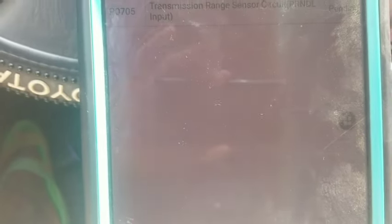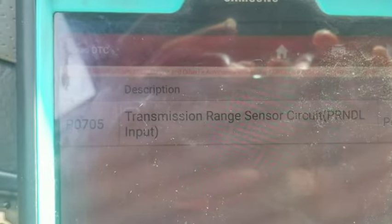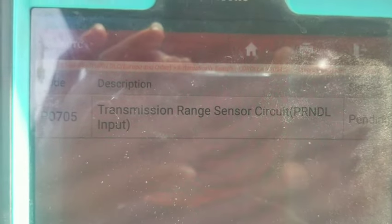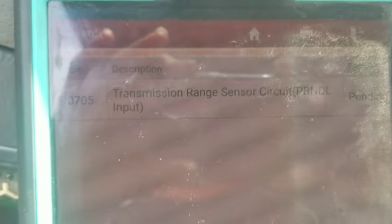Wait for it to load — this is going to be a very quick tutorial. I go to read fault codes, and right there you can see a P0705 — transmission range input sensor. As it is right now, I'm going to shut the car off and show you where it is.